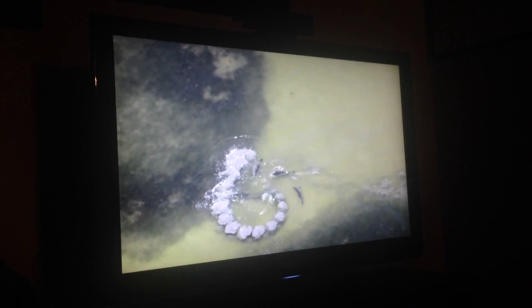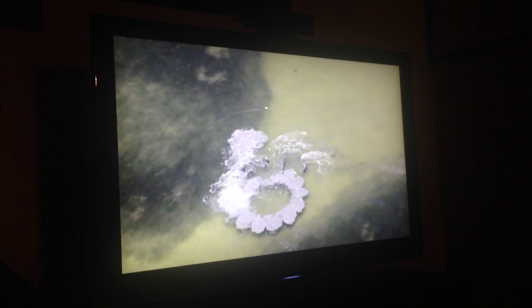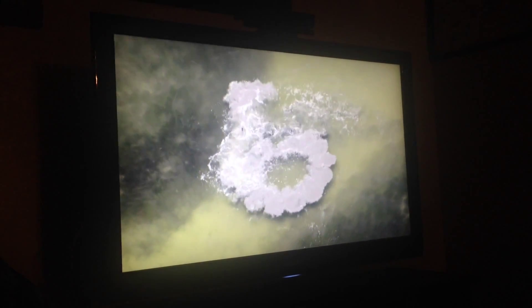Dude, dolphins are so freaking smart — check this out. They trapped the fish just like a net, panicked the fish to jump to escape, right into the open mouths of the waiting dolphins.